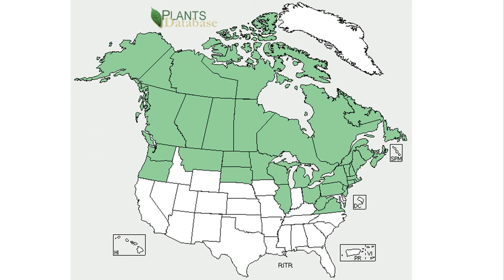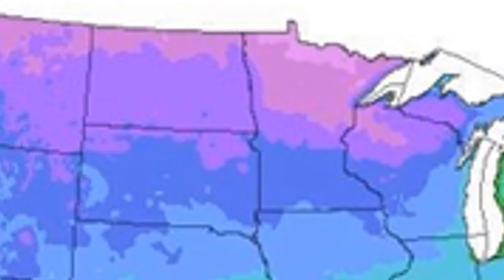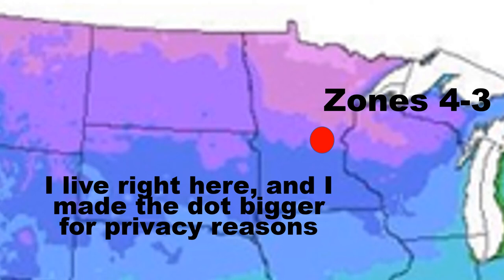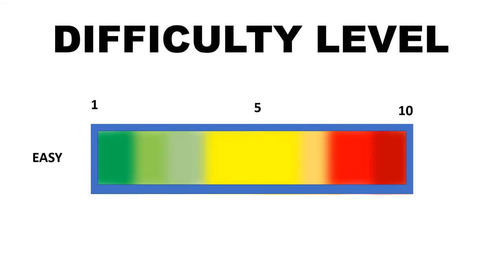Here in the U.S., we see once again the northern states, Canada, Alaska — that's where black currants, red currants, and white currants grow. So obviously, if you live in the north, do try growing some currants in your garden. I live in the state of Minnesota, about zones four or three, and my state is a perfect place to grow currants. On the difficulty level, currants will be maybe two out of ten — these are very easy bushes to grow.